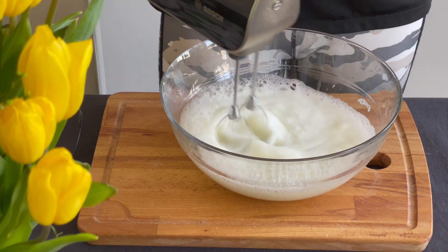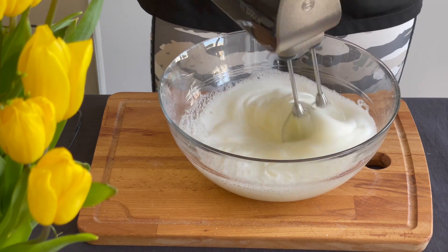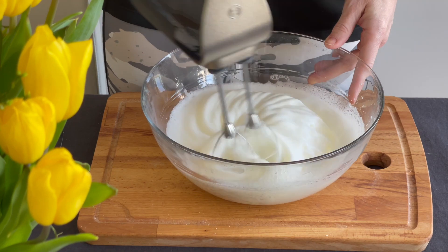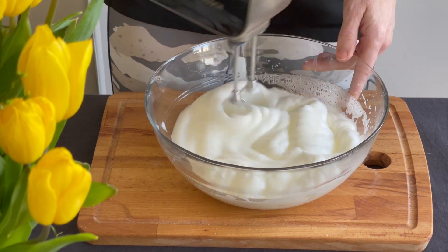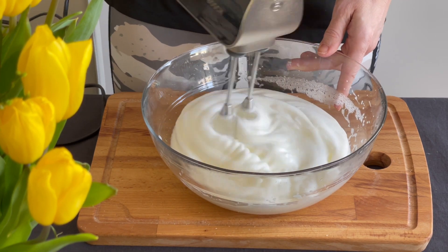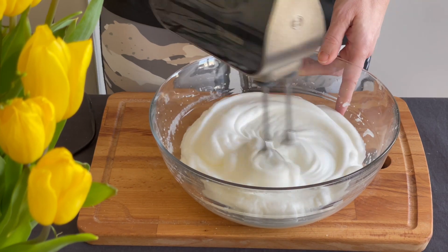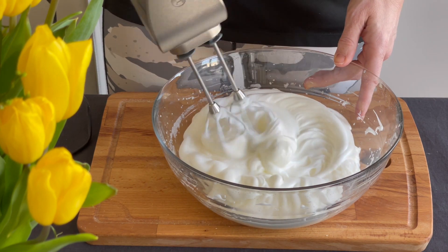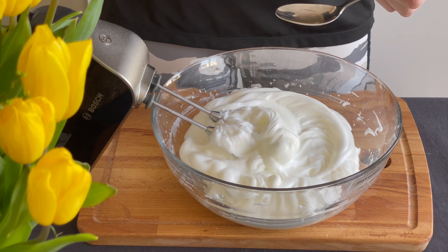For this recipe it's very important that your sweetener is powdered. Start by whipping your six egg whites until they look like snow — they must be very stiff. I highly recommend using an electric mixer because it will be a big help. I made the video very fast but you will need some time, so making it by hand will be very hard.